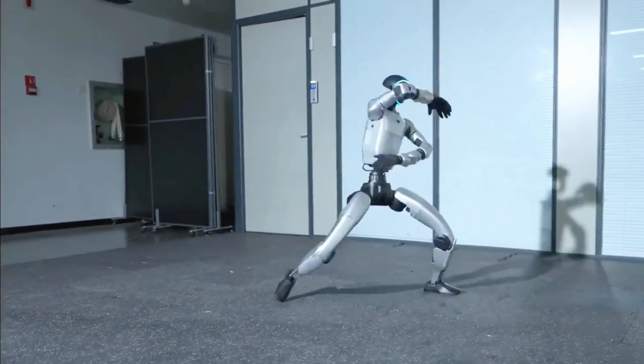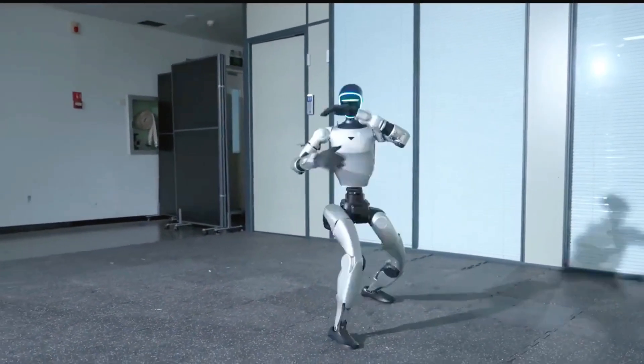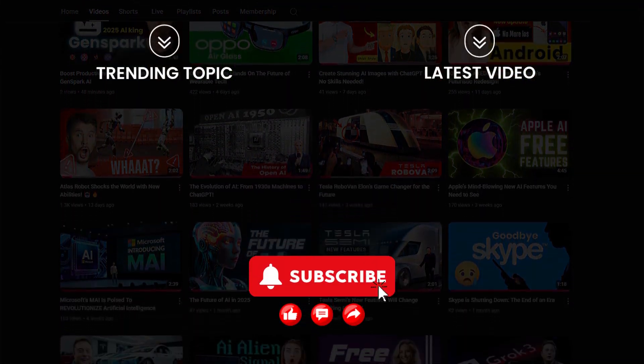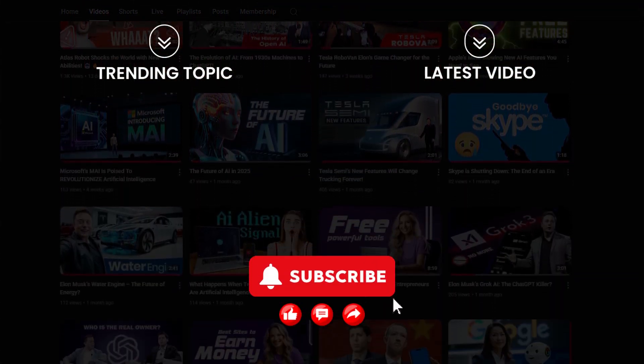If this is version 6, imagine what version 10 will look like. Don't forget to like, share, and subscribe for more amazing robot tech.